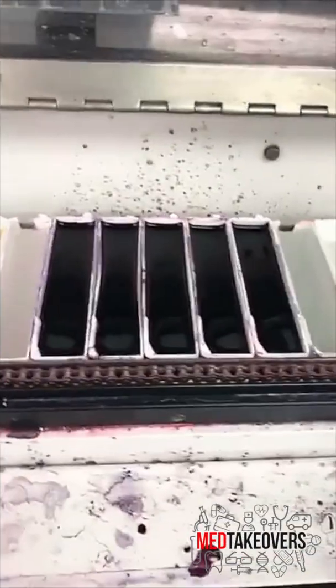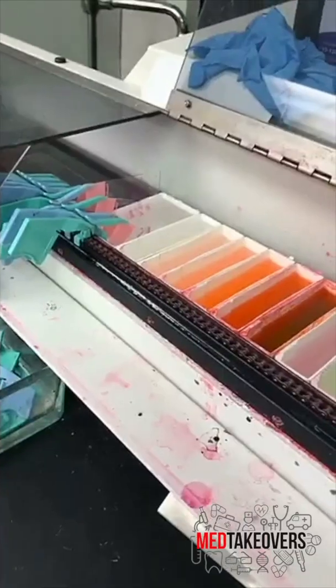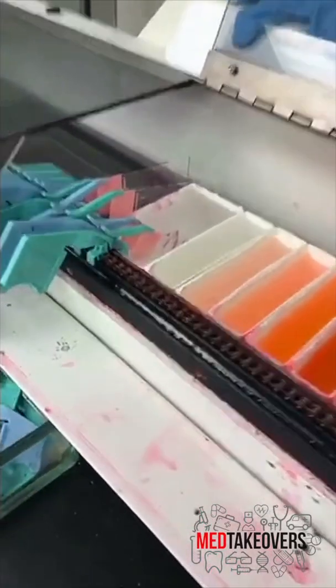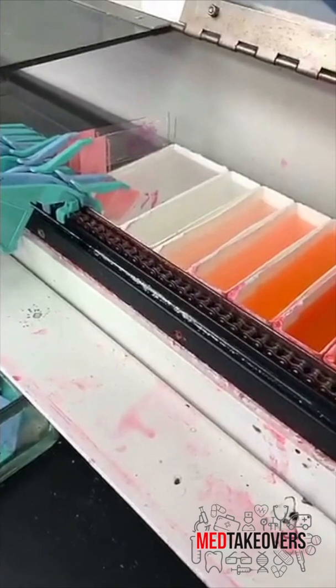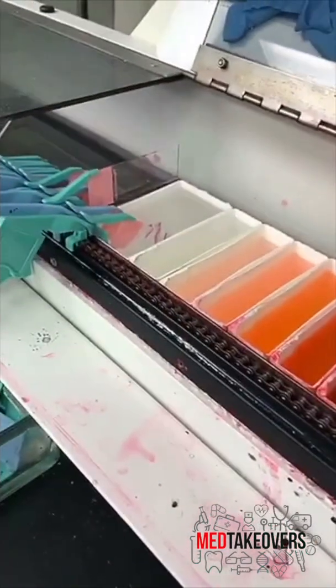Then the slides bake in an oven and go through a series of chemicals called hematoxylin and eosin to make the slides stained. You can do this staining by hand, but we have an automated stainer that does it for us. At the end, you can see that we've gone from clear tissue to tissue that's pink and blue.